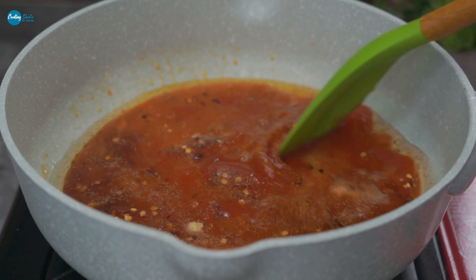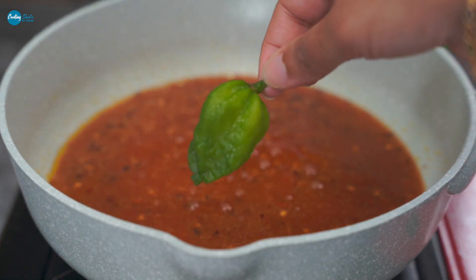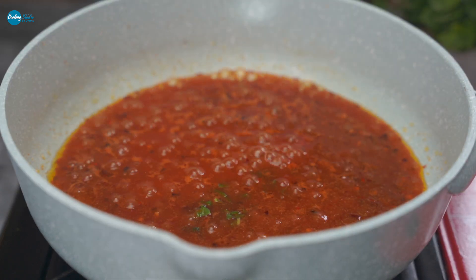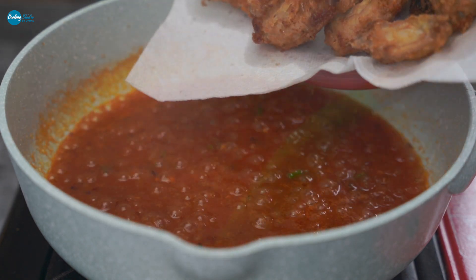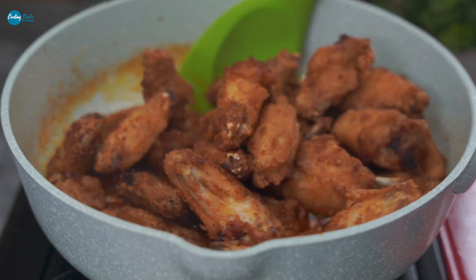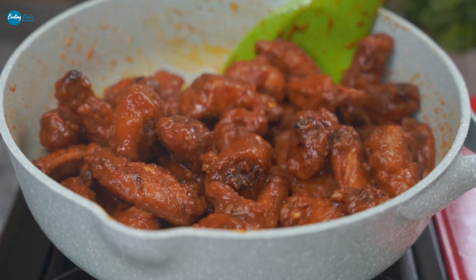Also add water and garlic powder. If you don't have garlic powder, you can use a paste. After mixing all the sauce ingredients, toss the wings and mix them well so that the wings are well coated.